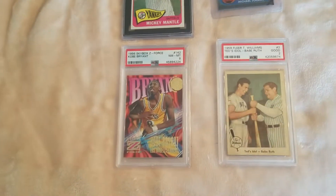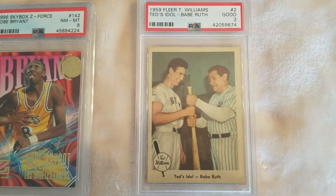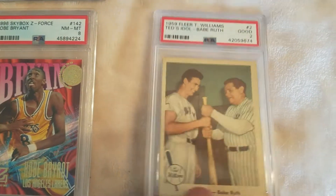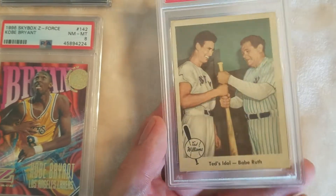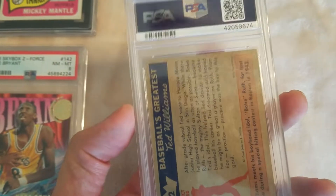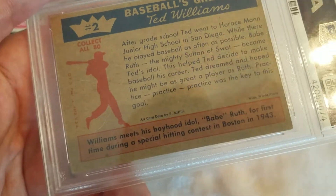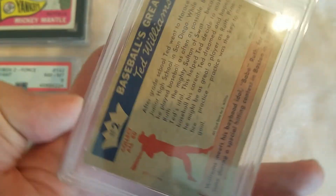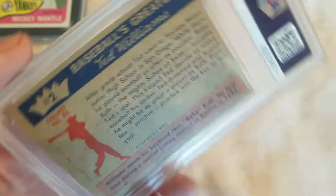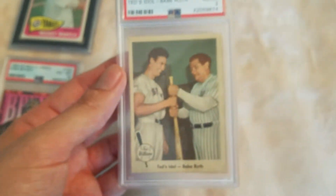We'll start down here — 59 Fleer Ted Williams, Ted's Idle Babe Ruth, graded a two but it looks more like a four or five. You're not gonna be able to see, but there's a couple of creases in the lower left, and then what really killed it on the back there's a crease going across the narrow width all the way across. But it wasn't very expensive, which is why I took it home.